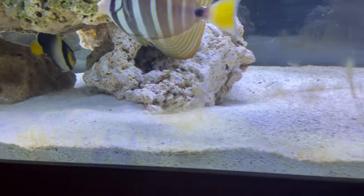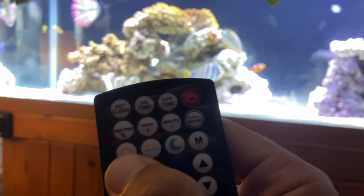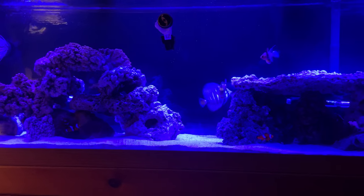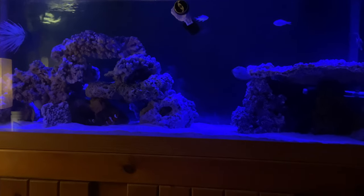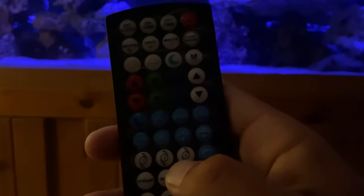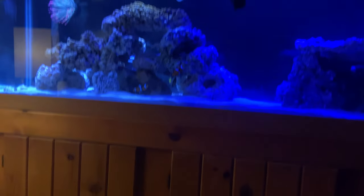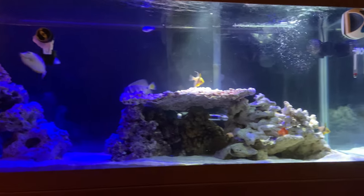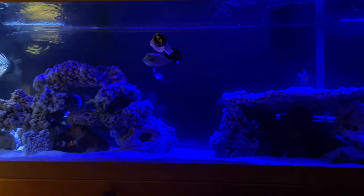Let me show you some of the cool things with the Current USA light. I showed you daytime — now this is sunrise mode. And moonlight, even darker. Okay this is really freaking them out. Now I'm going to show you the rolling clouds mode — look at that, the clouds are rolling through. It's so cool. And they start back over — that's the rolling clouds, it's pretty awesome.